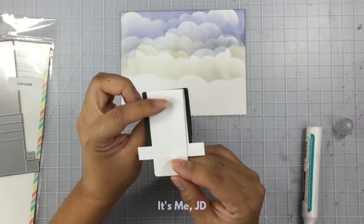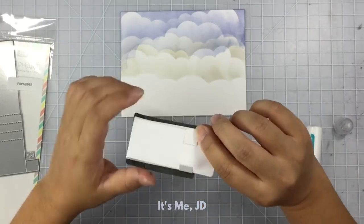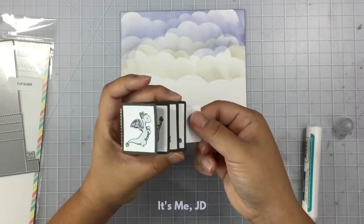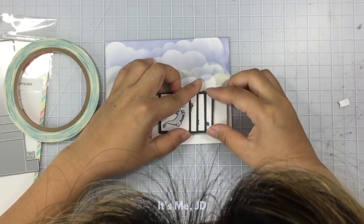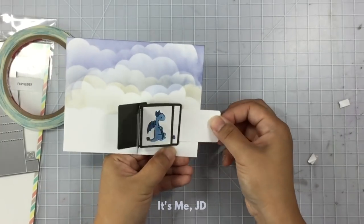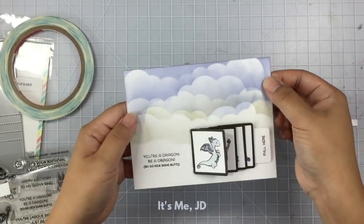Now I'll flip the whole thing back — these two little tabs are what's going to attach to my card panel. No glue or adhesive will go on this whole element aside from those two little tabs — that's how this sliding element will work. I attach some score tape to those tabs, put it on my card panel, hold it down, and then make sure this whole thing works. Then I'll stamp my sentiment on there and add a sentiment to the pull tab as well so the recipient knows what to do. This card is finished and it creates such a fun sliding element.